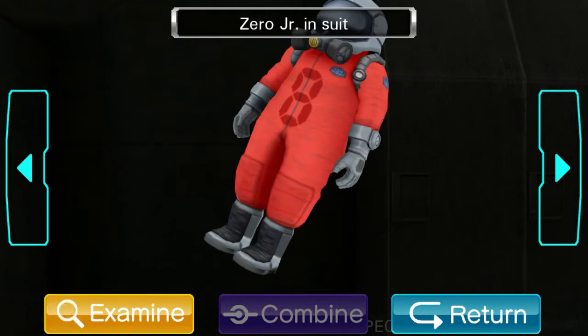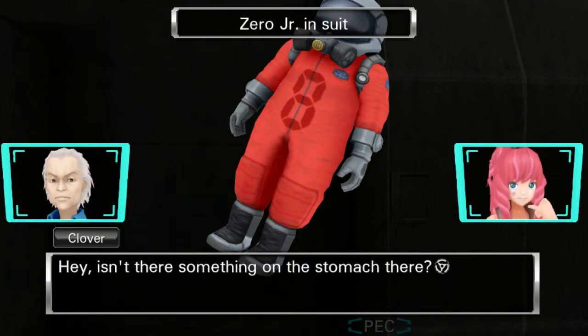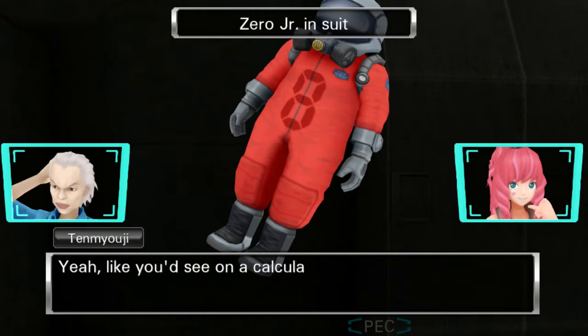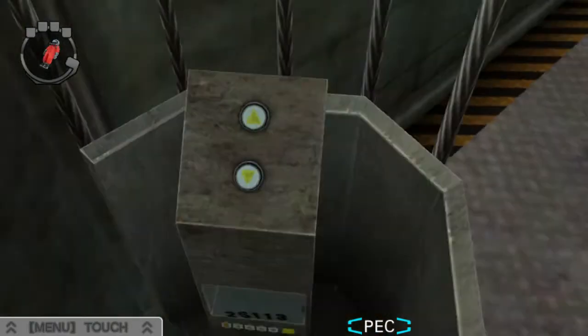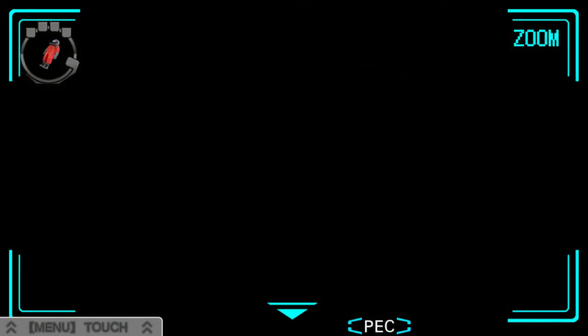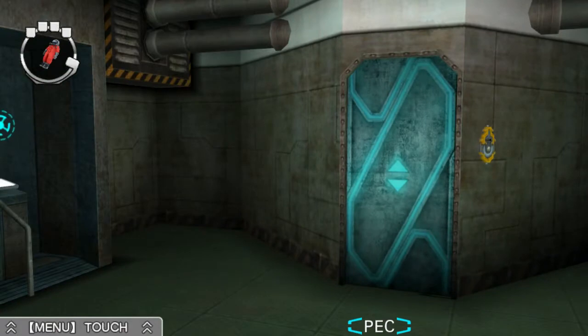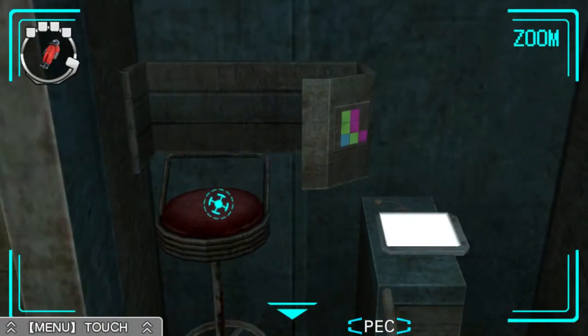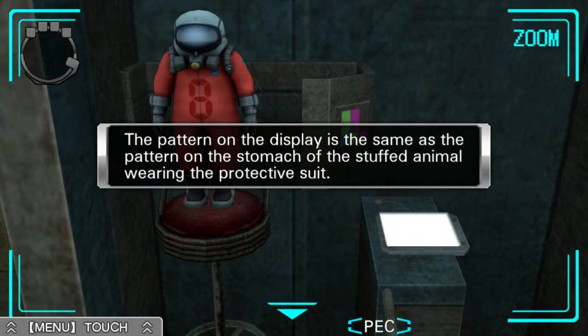Zero Junior in suit. Did you put that suit on him? Pretty good fit. Hey, isn't there something on the stomach there? Looks like an eight, like you'd see in a calculator or something. Oh. Let's go back upstairs.